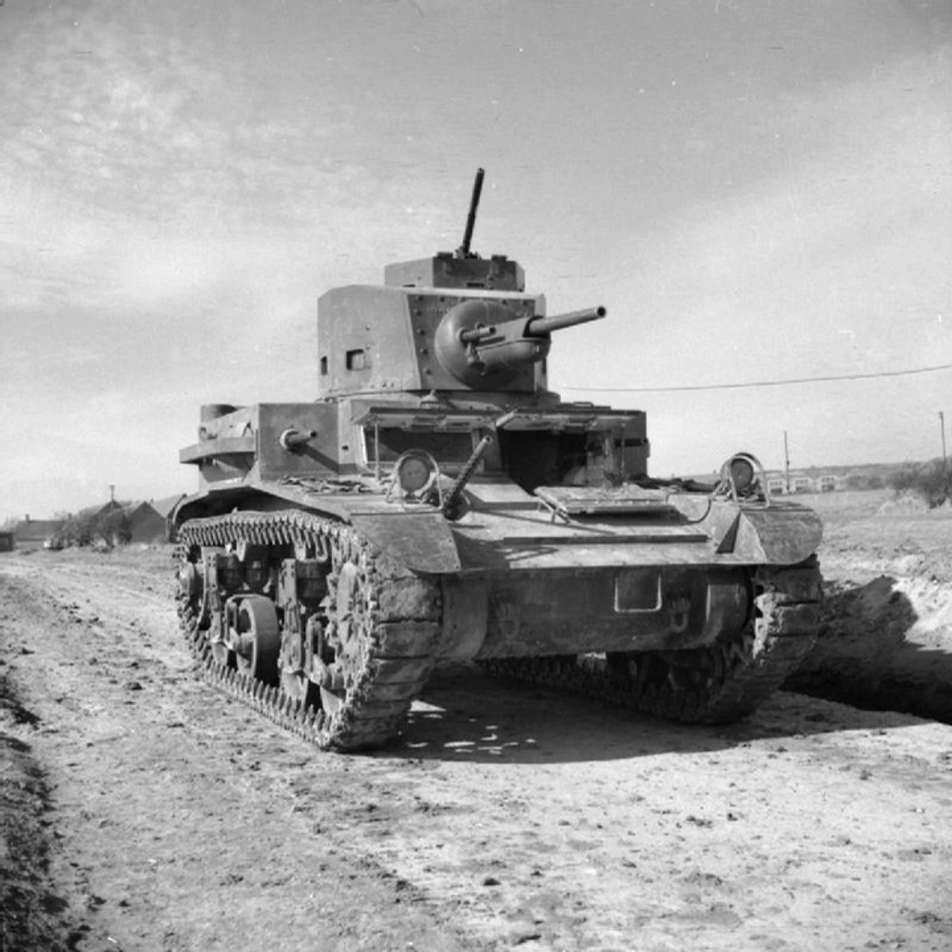The M2A4 was 14 feet 6 inches (4.42 m) long, 8 feet 1 inch (2.46 m) wide, 8 feet 8 inches (2.64 m) high, and weighed 11.6 tonnes (26,000 lb). It had a vertical volute spring suspension, a speed of 36 mph (58 km/h), and a range of 200 miles (320 km). Armament included one M5 37mm gun with 103 rounds, one .50 cal (12.7mm) M2 Browning heavy machine gun with 1,800 rounds, and five .30 cal M1919 Browning machine guns with 8,470 rounds, with 6 to 25 mm of armor. It was powered by a 250 hp Continental W670 seven-cylinder radial engine and operated by a crew of four: commander/loader, gunner, driver, and co-driver.